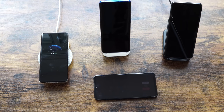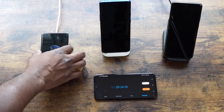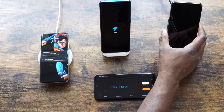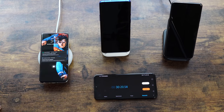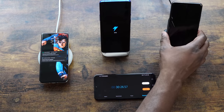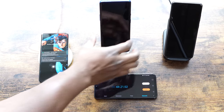At the 20-minute check: Huawei is at 35%, OnePlus pushes a little bit forward with 39%, and Galaxy is at 12%. At 30 minutes: Huawei is at 48%, OnePlus is at 53%, and Galaxy is at 18%. OnePlus is slowly pulling faster.